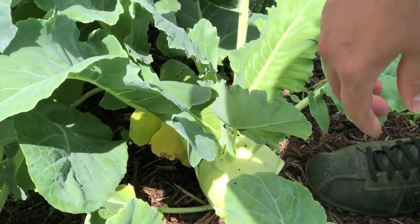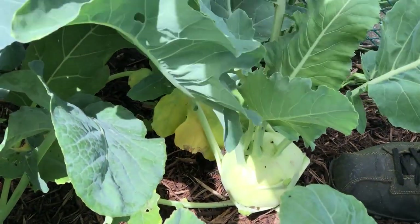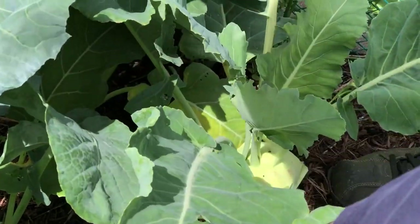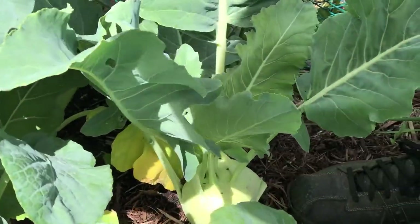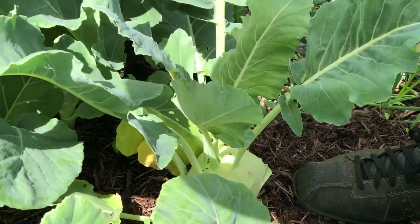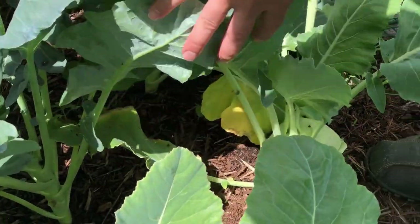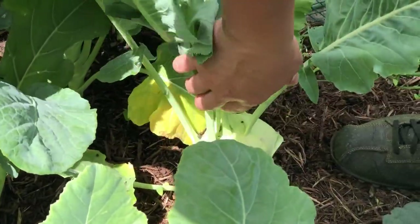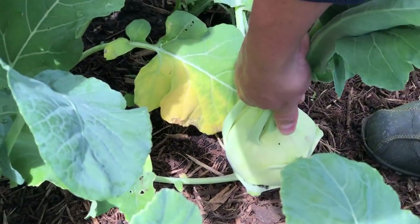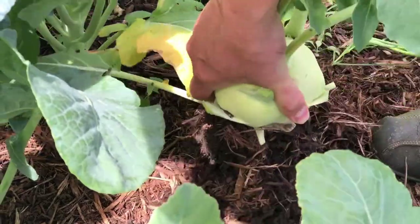Before I pull this second one up, which looks fantastic, you'll notice there's a hole here or there, but beyond that we really didn't have a problem with pests. And that's cool because that means there are more leaves that are edible for us. It's also nice to not have your crop destroyed. So here we go — second harvest.